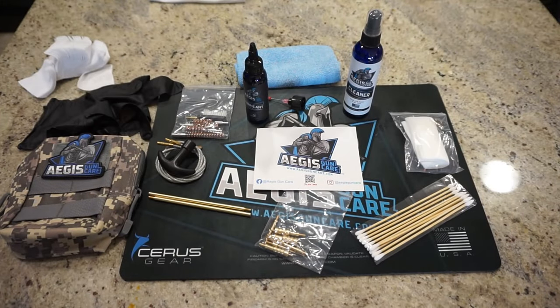Hey guys, this is Travis P11. Welcome back to the channel. Today we're going to be cleaning the Taurus TH9 pistol. I'm pretty excited — this is cleaning video number 100 for the channel. I also want to let you guys know that we are now paired up with Aegis Gun Care as the cleaning product you'll be seeing on the channel from here on out.